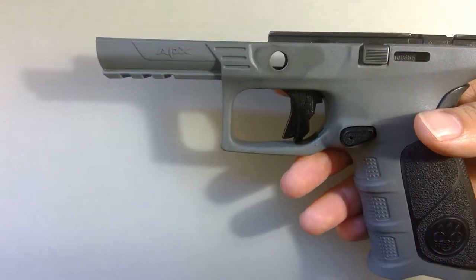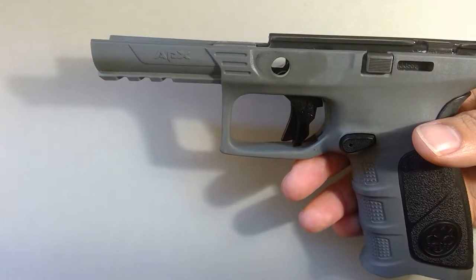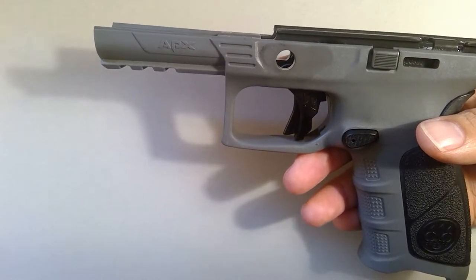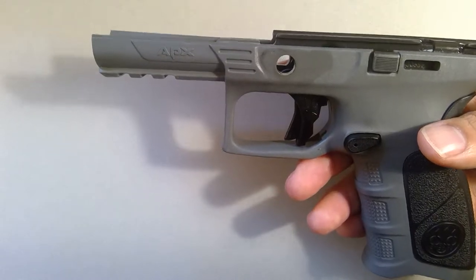That's also why some people struggle with taking the slide off. I've seen some people shove a punch or stick through that hole and push the button so far past where it's supposed to rotate that it won't rotate down easily. And that's no good.